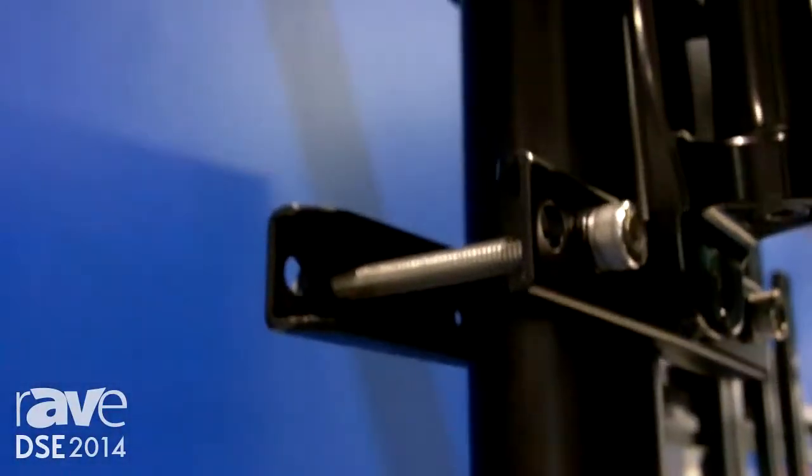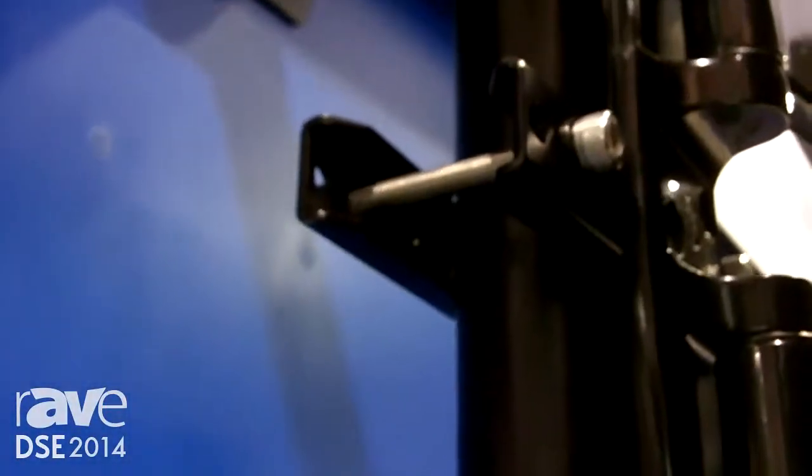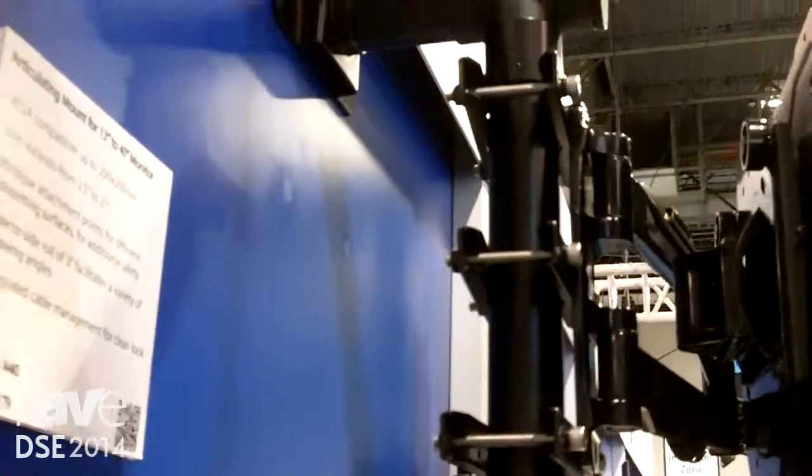This innovative infinite display height adjustment within the range of the drop length creates a unique and versatile display mounting solution that's compatible with a wide variety of flat, tilt, pivoting, and articulating mounts.